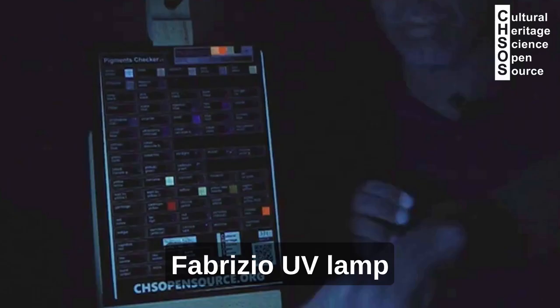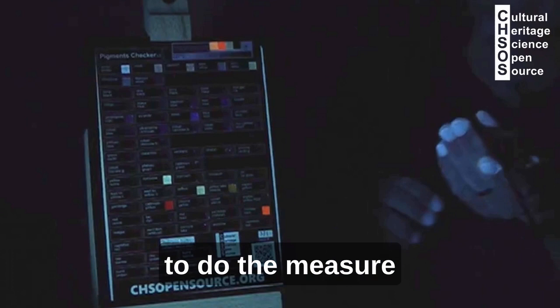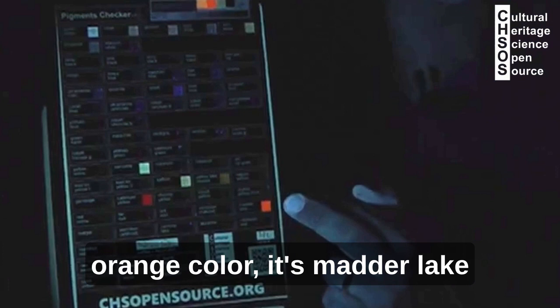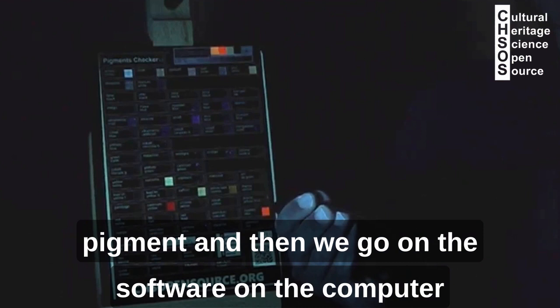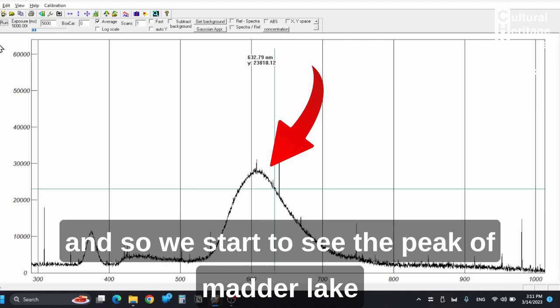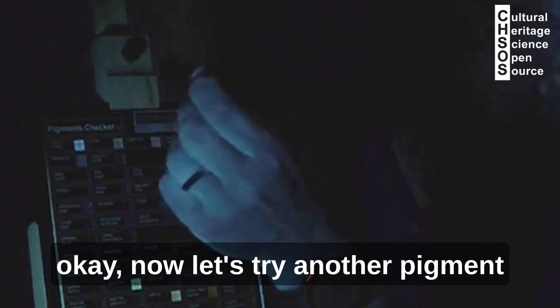We turn off the lights and turn on Fabrizio UV lamp. To do the measurement, we apply the probe close to the area we want to measure the fluorescence. For example, here we have this orange color which is Madder Lake, so we put the probe at about one centimeter from the pigment. Then we go on the software of the computer and we start to see the peak of Madder Lake.